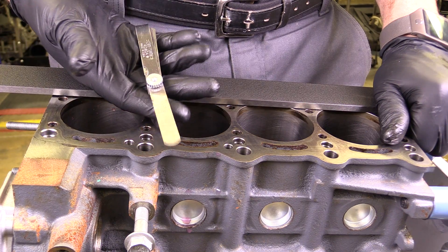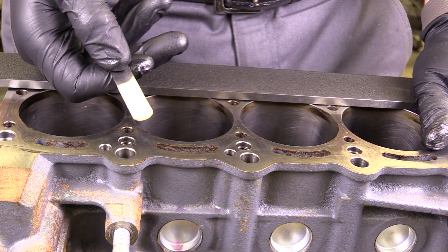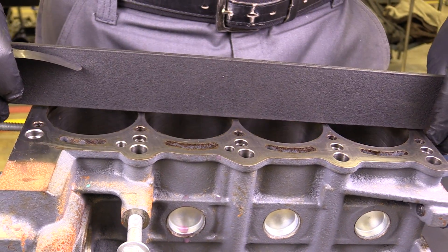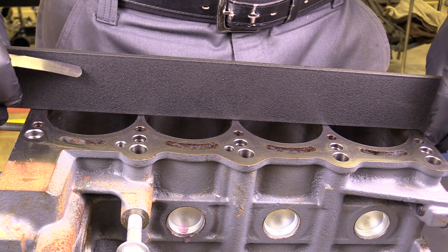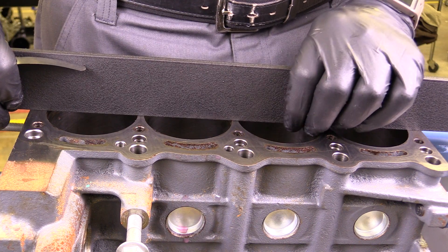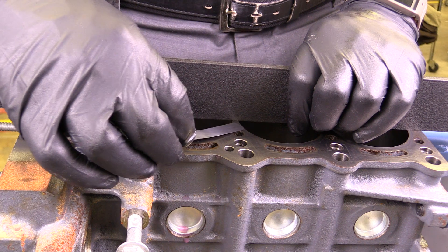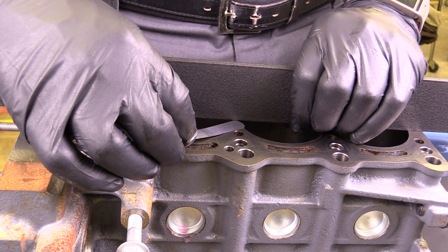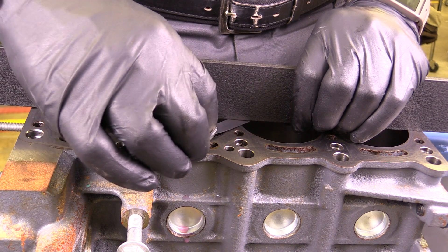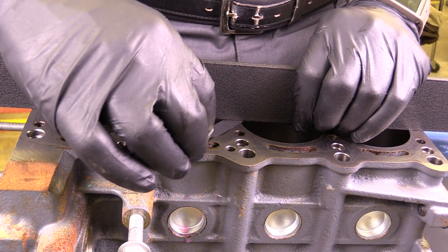The way that I do that is with my feeler gauge, which is going to help identify if there are any gaps. I'm simply going to take this precision straight edge and lay it directly across each of the cylinders so it's touching on both sides. I'll apply some downward pressure, then try to slide this feeler gauge up underneath. If I get some looseness and it slides under, that would indicate warpage, and the drag would tell me how much warpage I have in the center.